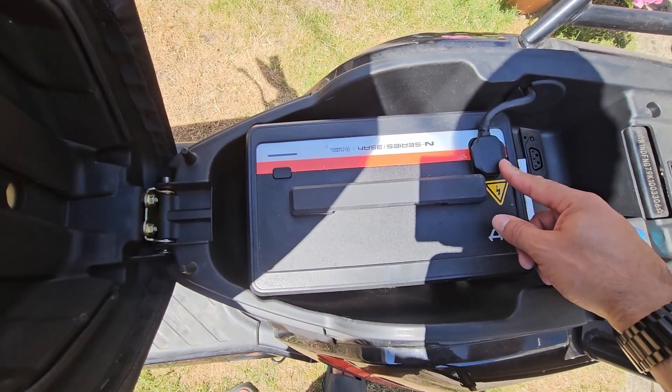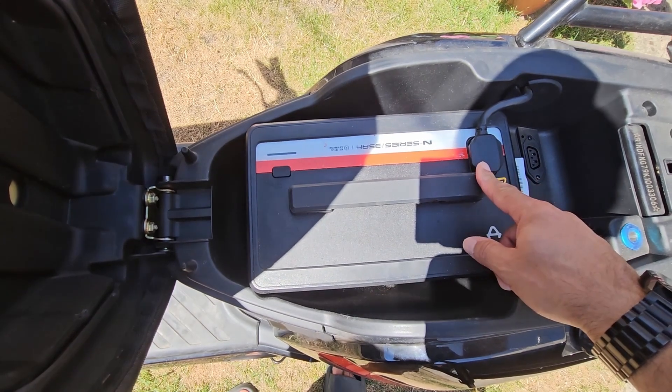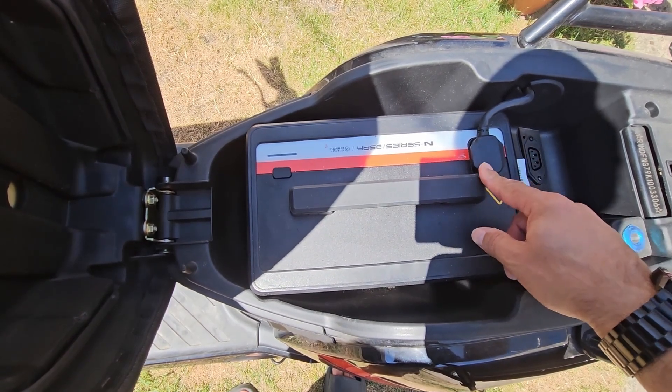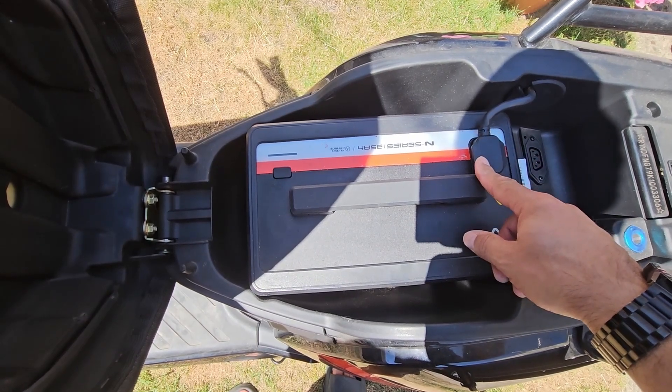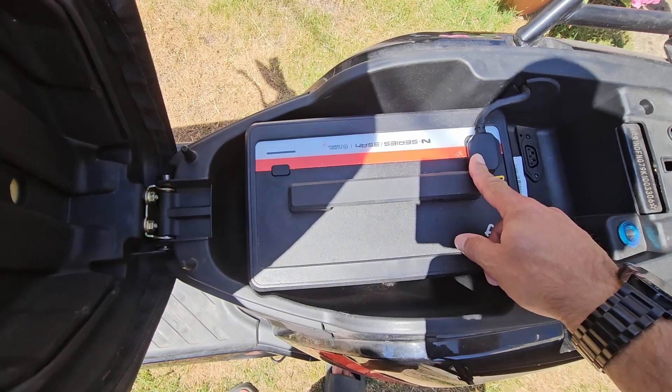The two large pins are carrying the main power, and then the three small pins — I didn't really understand if those three small pins were balance charge pins or some kind of communication pins. Let me show you the mains charger for this.